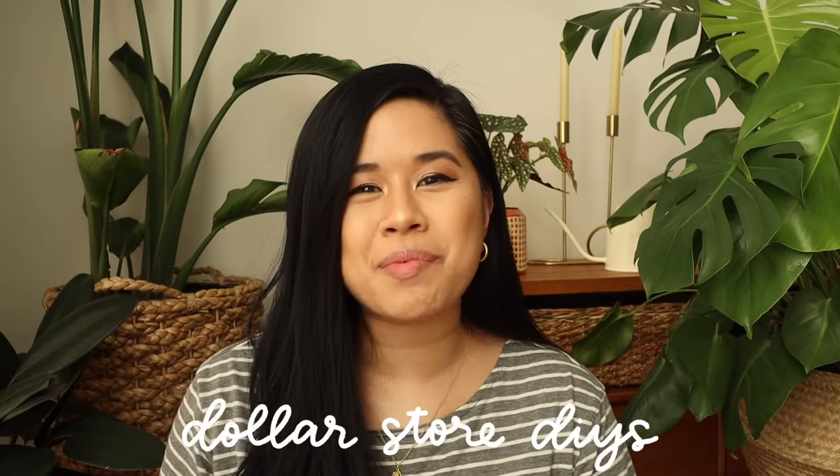Hello YouTube fam, welcome or welcome back to my channel. If you're new here, my name is Tina and I make videos on lifestyle, home, and DIY projects every single week. For today's video we're doing some DIY projects with some items from the Dollar Tree.